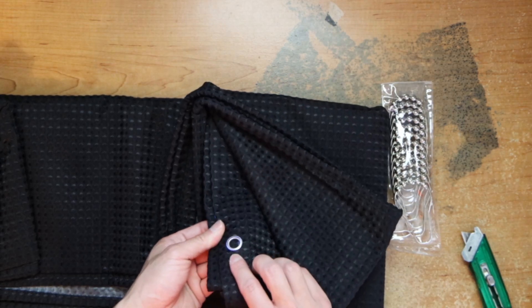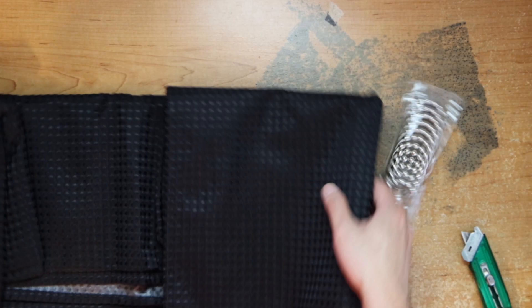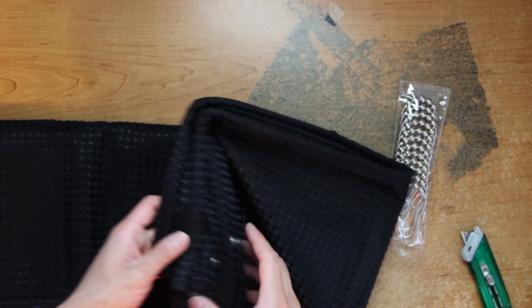And then here, let's just put it through here. What else is it? The other side — let's see what it's like.